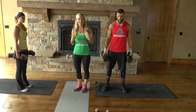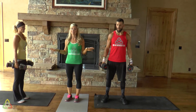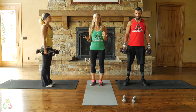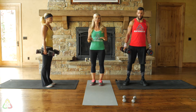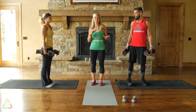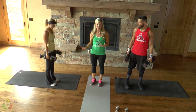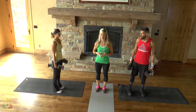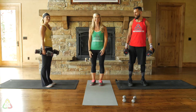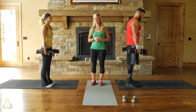We're starting with standing dumbbell tricep extensions. Red, yellow, and green are all doing the same movement — the only difference is the amount of weight. Grab anything at home: dumbbells, water bottles, soup cans, coffee cans, or wine bottles. Just find anything that's a couple of pounds.